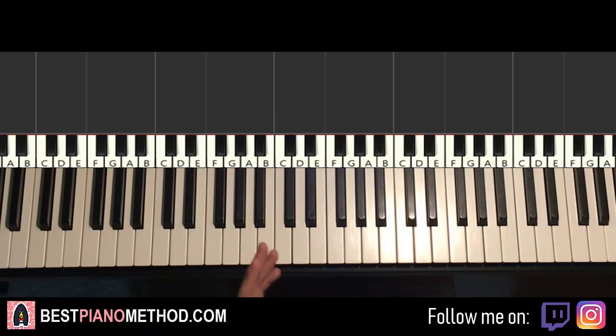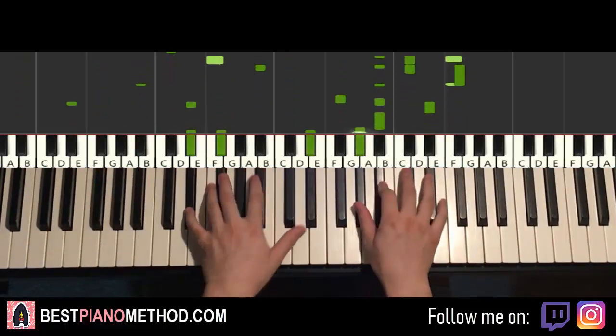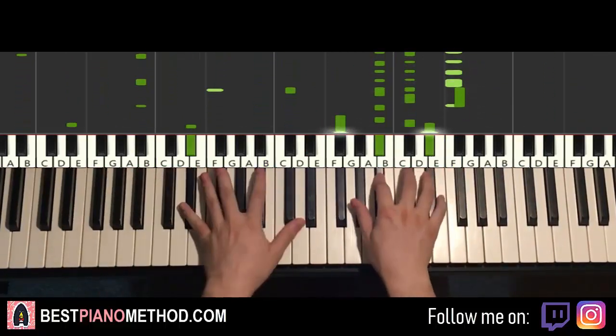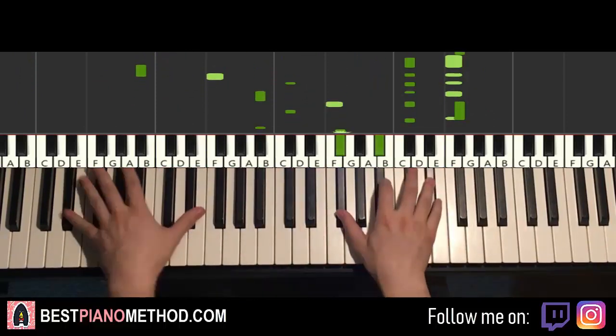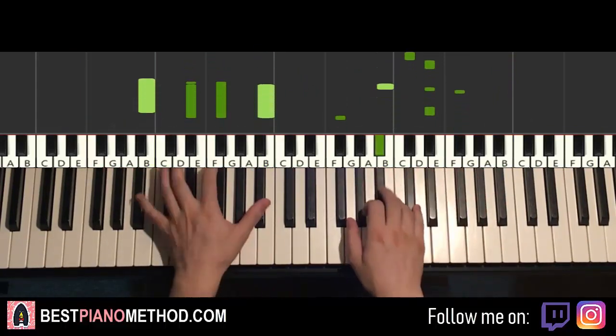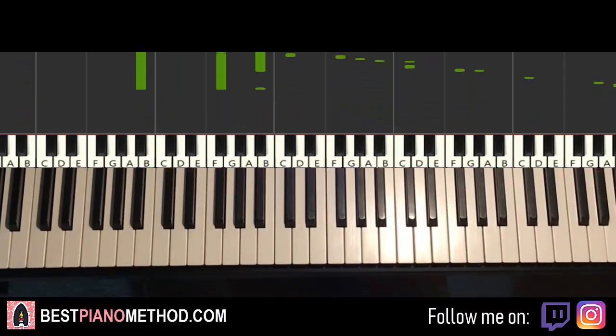Once you learn all the melody and chords and practice them very well — all the notes, all the rhythm — then you can start to think of other improvisations and decoration patterns you can pull into it. You can do left hand octave and arpeggio patterns, and right hand you can harmonize based on those chords too. It's pretty awesome — a very relaxing tune to play with.